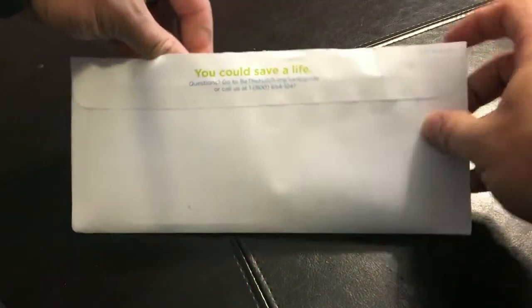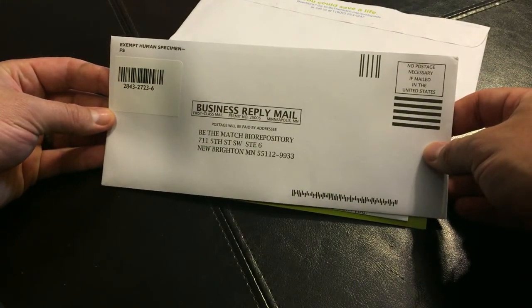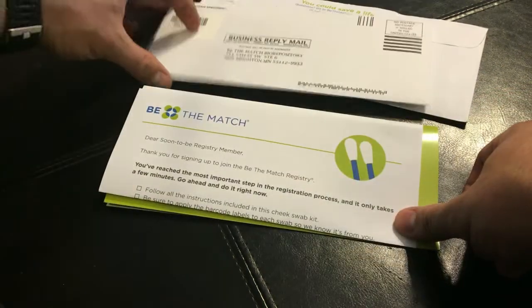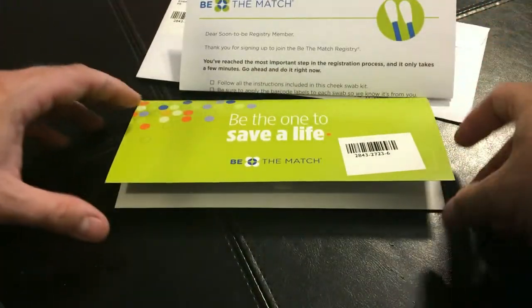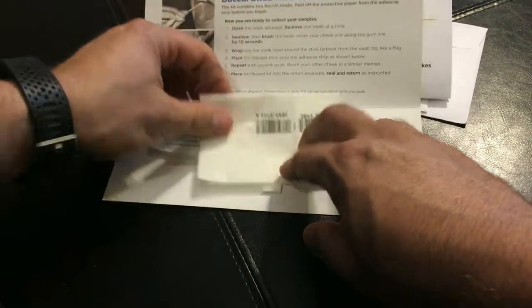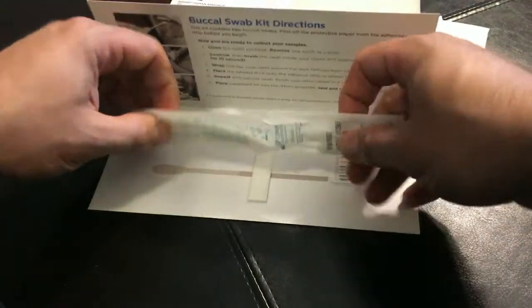Once you sign up, they're gonna send you this letter in the mail. I've signed up and they sent it to me. Inside the envelope they send you comes another envelope — a self-addressed stamped envelope, no postage necessary to mail it back to them. Inside you're gonna get an instruction page and a little folder. Since we are supporting bethematch.org, we're gonna go ahead and take care of this right now.